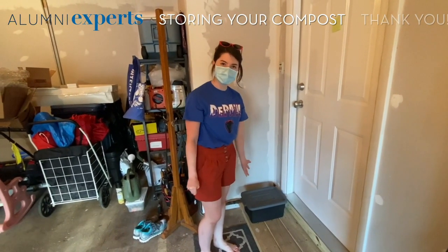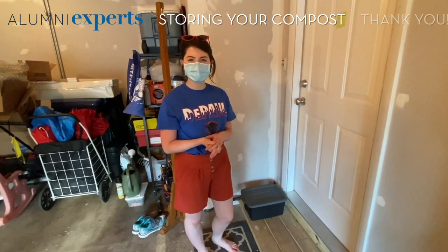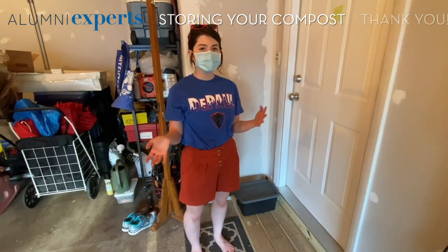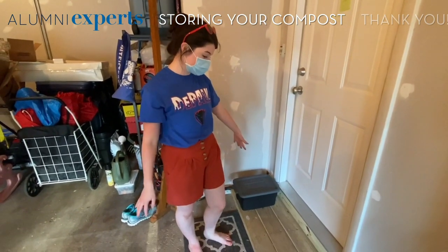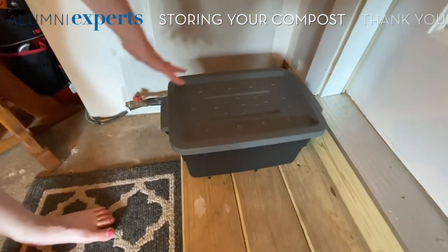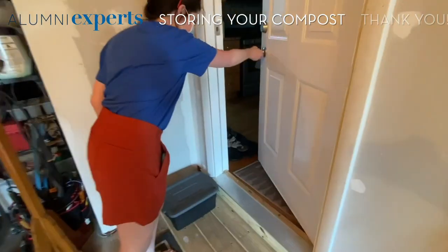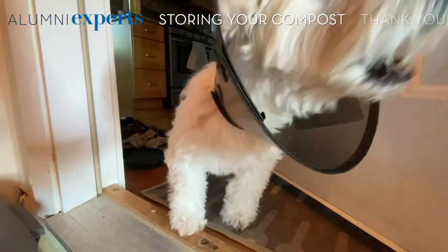I keep my bin here in the garage — it doesn't get too crazy in terms of temperature variations. You want to make sure your worms don't get too cold and don't get too hot, so for me the garage is a good space. I've also put them in my kitchen before — you can put them under the sink, on a counter, wherever you'd like. You also want to make sure nothing is placed on top of your bin so they have that airflow to keep the worms alive.